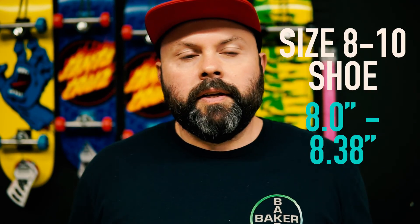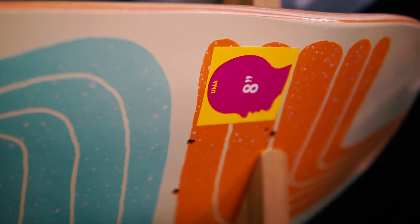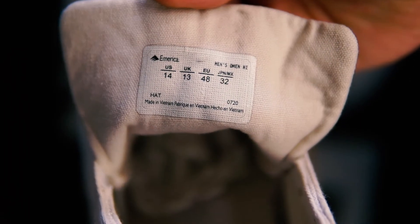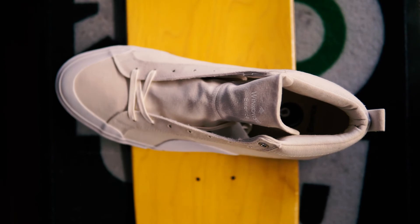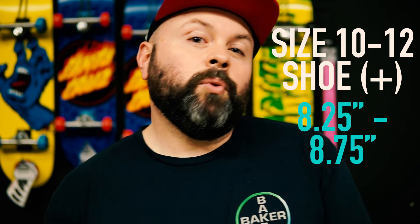If your shoe size is more in the 8 to 10 range, then I think it's safe to step your board size up to anywhere between an 8.0 and about an 8.38 — with 8.125 or 8.25 typically in between those two sizes. If your shoe size is in the 10 to 12 range, we need to think about a bigger board to accommodate your bigger shoe size. In that case, I suggest no smaller than an 8.25 and you could even go up to about an 8.75.